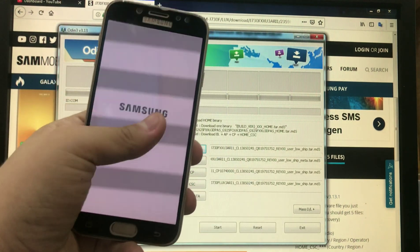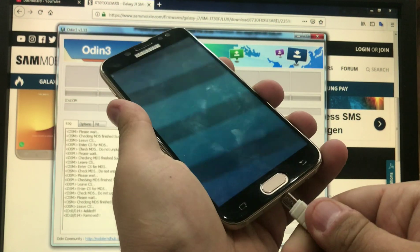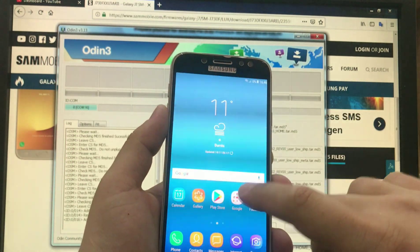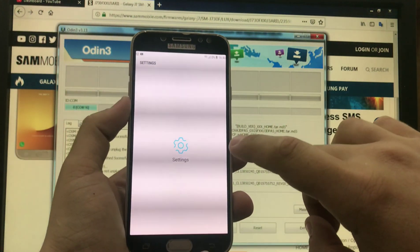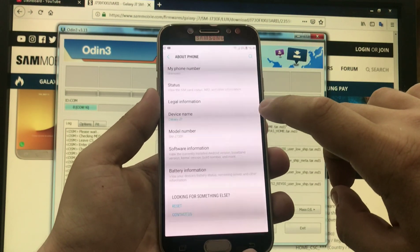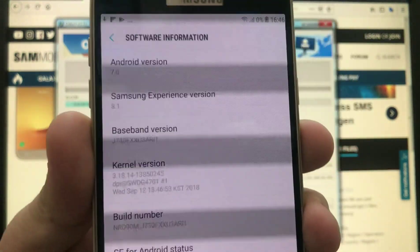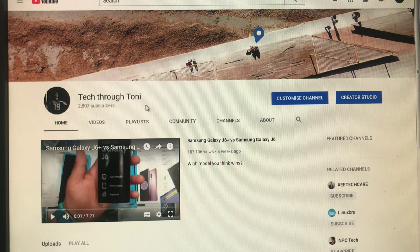This phone has a replaced LCD — I will put a link in the description to where to find cheap LCDs online. And there we have it: Samsung Experience 8.1 running on Android 7. I hope you understood the video. For more tutorials, subscribe to my channel, and if you have questions, I'll try to help in the comment section.